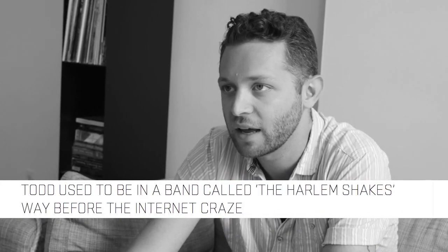When Harlem Shakes blew up on the internet, the band got this weird, like posthumous bump in attention. We got 20,000 new Twitter followers in like 6 weeks or something like that — it was really crazy.